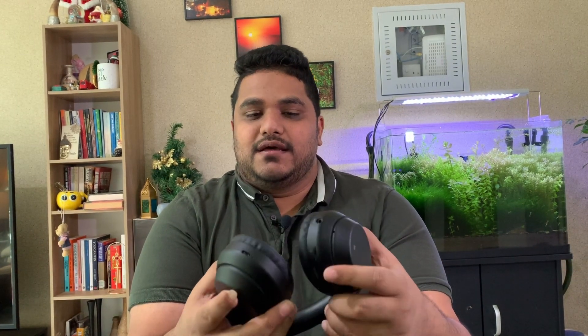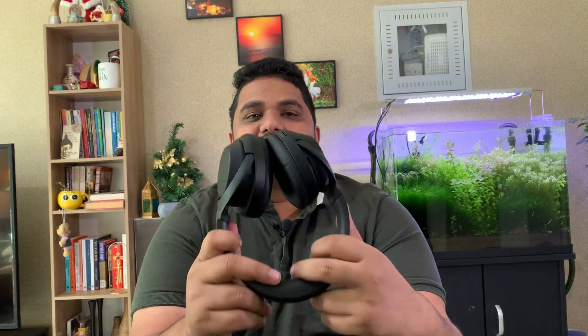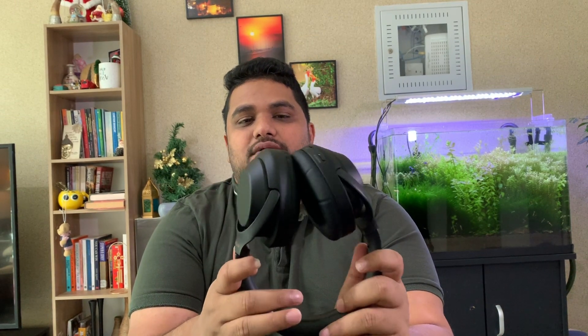Even though the headphones don't produce ear fatigue, if you wear them for long hours they do warm your ears a bit — that is again a constraint. You cannot pair multiple devices; you can only pair one phone at a time, which is not ideal. If I have two phones, I have to turn off Bluetooth on one and then connect to the other, which is a lot of trouble. I also really miss physical buttons — at least for volume control, I think physical buttons would have been better than the touch option.